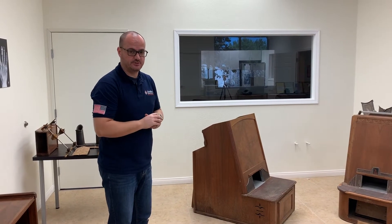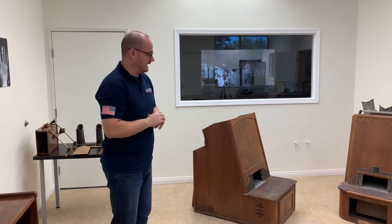Welcome back. Today we have an interesting teardown to share with you guys.